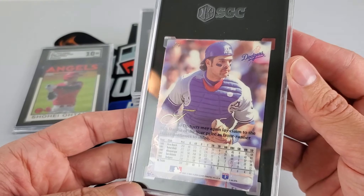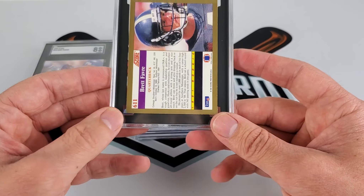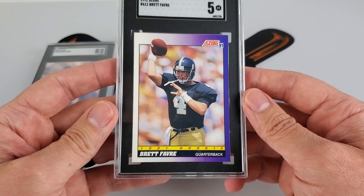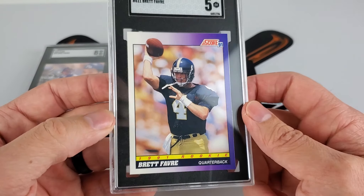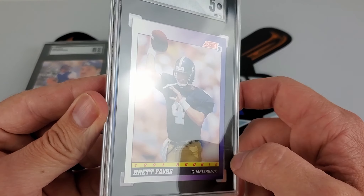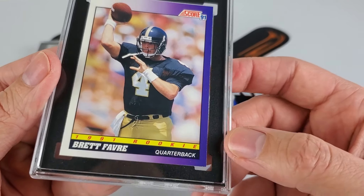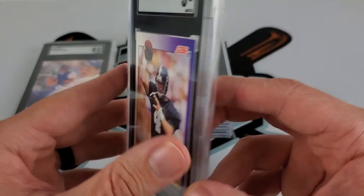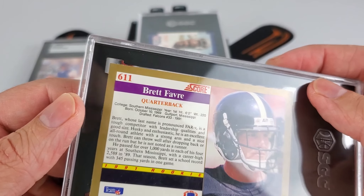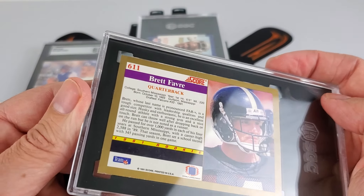Brett Favre 1991 Score rookie card — I had this between an eight and nine. Wow — this got killed. It is a 5. I guess the chipping and surface really hurt it. The chipping was only down in one spot, maybe to the left, but I guess surface got hit pretty hard somewhere. Oh — there's a crease right there. How did I miss that? It's crazy how you miss things like that, but you do. I completely missed that crease somehow.